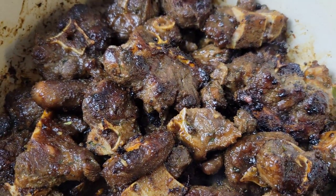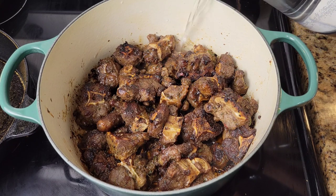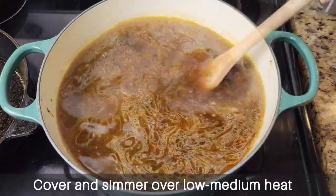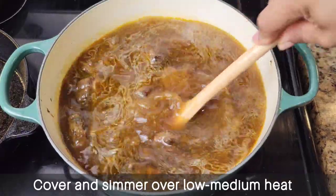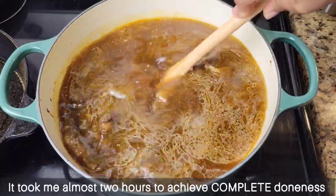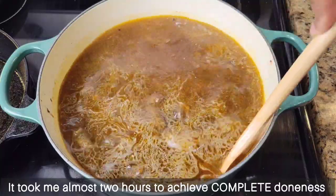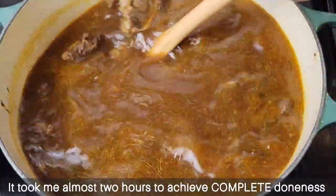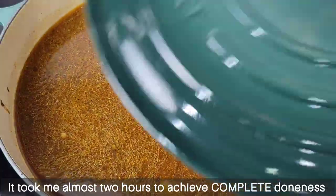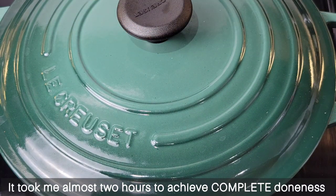Once the meat is seared, we're going to add some water — you want to add it until it's at least two inches above the meat. What we're going to do now is just simmer this for a while so the meat can get at least 90% tender. If you want a lot of gravy, add a lot more water; if you only want a little, add water occasionally as the meat simmers. Just cover this and allow it to simmer over medium heat.